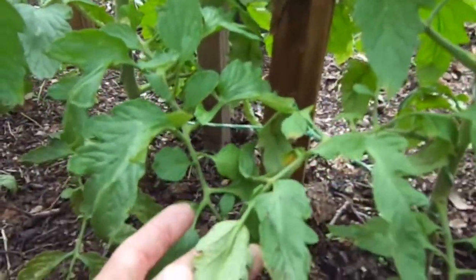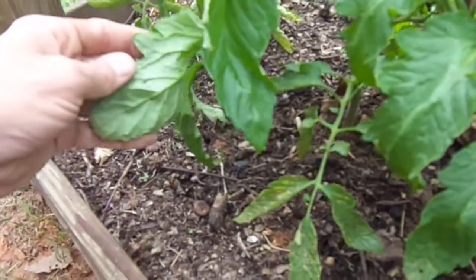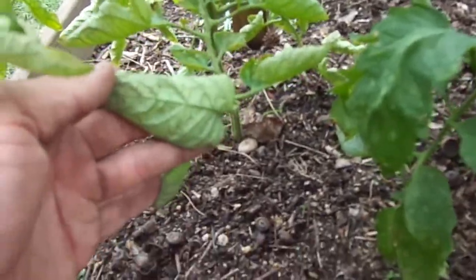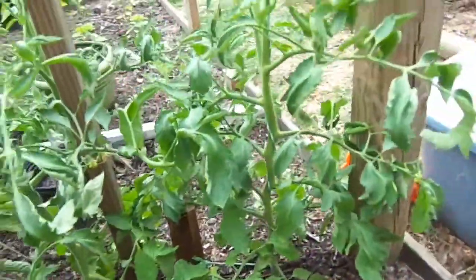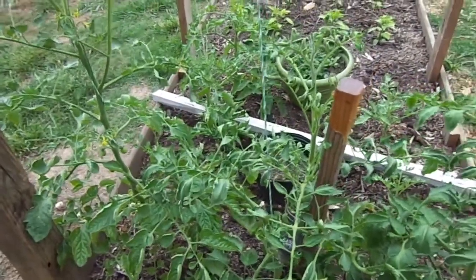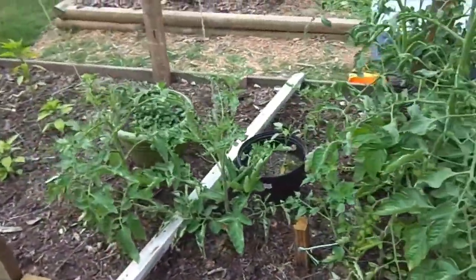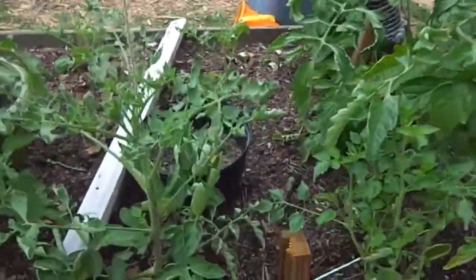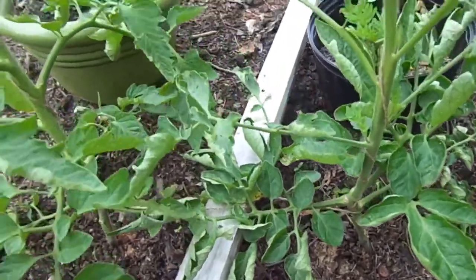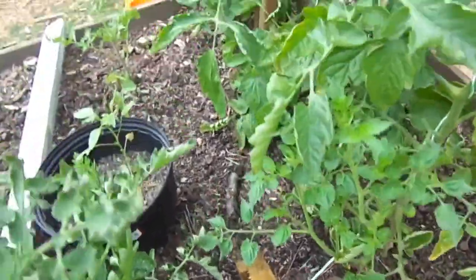I don't know what to do about pests — it's a hit to my pride more than anything. I also heard this weekend from a friend who mentioned spraying alkaline water on the plants, so we're probably going to go get a gallon of alkaline water and see if that might help.